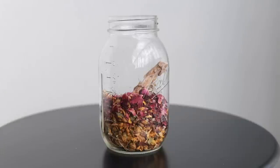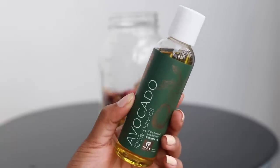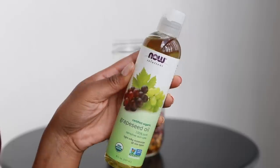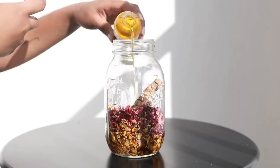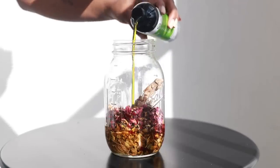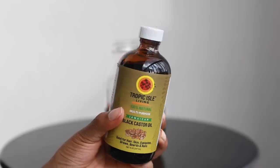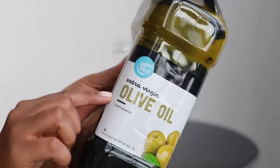Once I have all the herbs inside my jar - you can use any jar, it doesn't have to be a mason jar - I'm going to start putting in my hair oils. I picked oils that I know my hair likes or that I feel would benefit my hair needs. I used 100% pure avocado oil, grapeseed oil, jojoba oil, organic hemp seed oil, 100% pure argan oil, and Jamaican black castor oil.